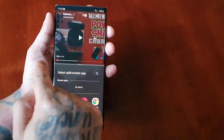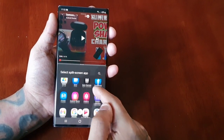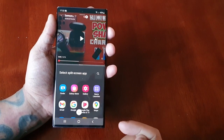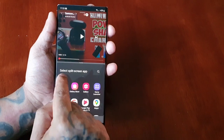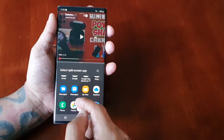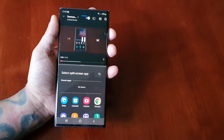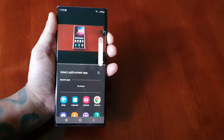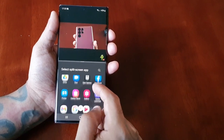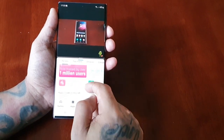Now the display has split into two halves — I've got my video up at the top, and it brings up a list of all my applications. I'm guessing all these applications do work in split screen because it says 'select split screen app', which indicates that most if not all have split screen support. So supposing you're watching a movie or listening to music on YouTube, you can run another application at the same time — let's go to the Play Store and browse through it.